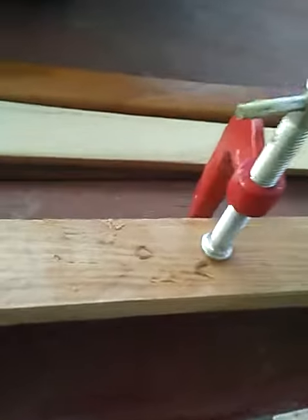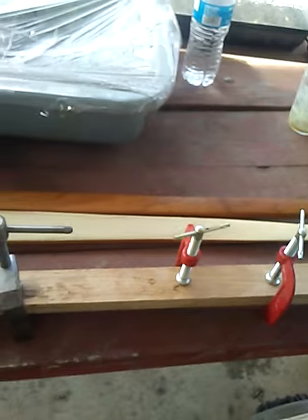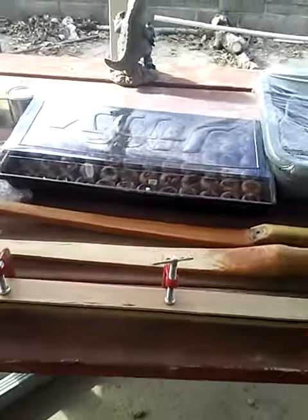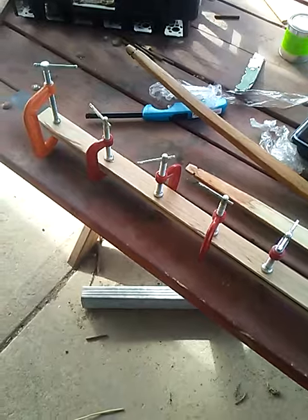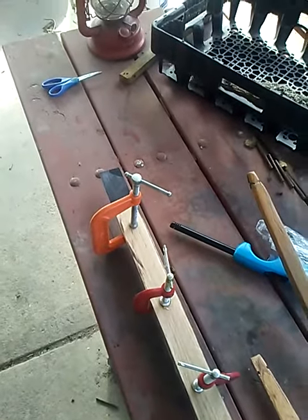One trick of the trade: for those of you new to this, you'll notice I've got a stick on top of the fiberglass. What that does when using these C-clamps is it adds equal pressure — it takes the pressure of the C-clamp, which has a small foot, makes it a bigger foot, and smashes it all the way across for a certain number of inches. Then you add another one and another one, and just walk across the whole deal. Use a flat stick and you're good to go.